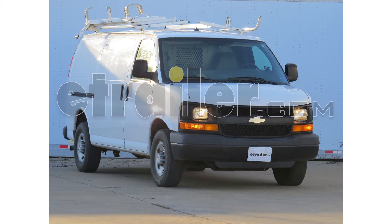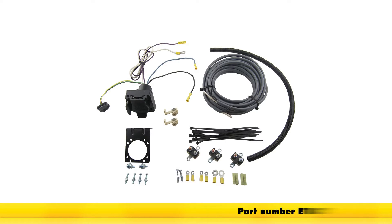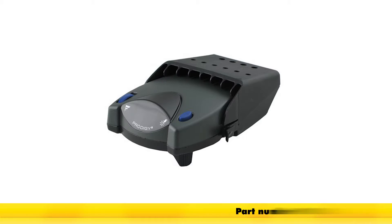Today on our 2009 Chevrolet Express Van, we'll be installing the ETBC7 kit, part number ETBC7, and in conjunction with that, we'll be installing the Prodigy P2 brake controller, part number 90885.